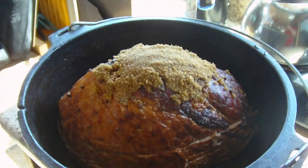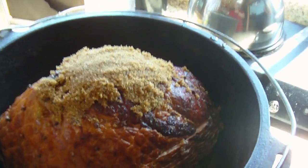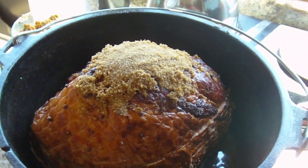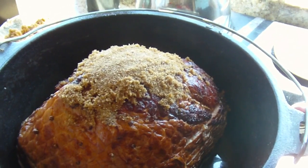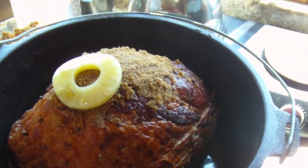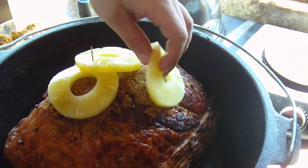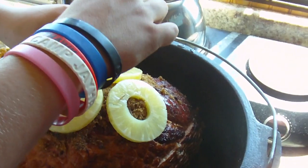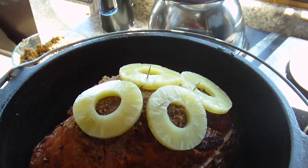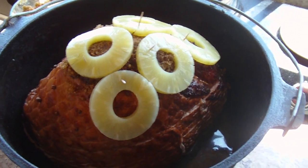Alright, next step — we're gonna take our pineapple slices and some toothpicks, and we're gonna hook those pineapples all over the ham. It gives it a nice little sweet element, and the pineapple juice we're not gonna waste — we'll just dump it right in with the ham itself. Toothpick them in so they don't crawl away. You don't have to overlap if you don't want because the pineapple is tall anyway.